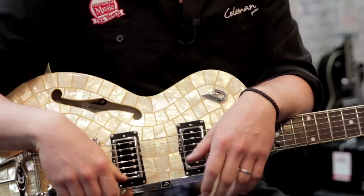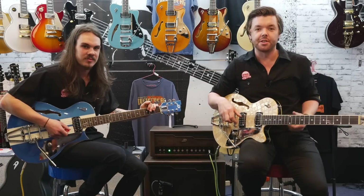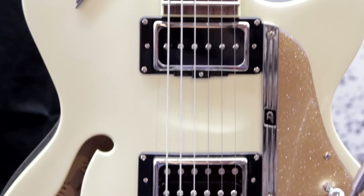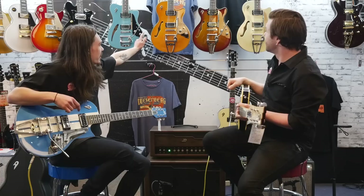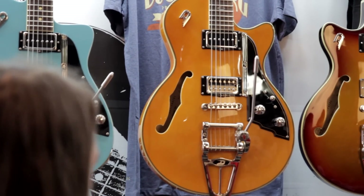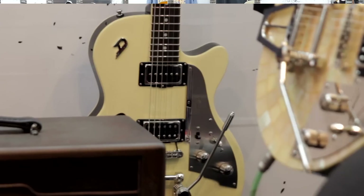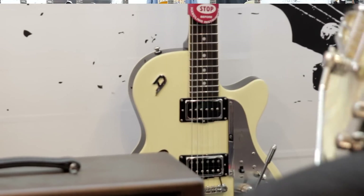So those are the two models we're holding — they're sort of the top of the range. But further down the range we've got the regular Star Player TV in white, the Star Player TV Classic in transparent orange finish with a lovely grain underneath. There's also the Star Player TV Plus, which has a piezo acoustic pickup underneath the bridge that you can blend in, which is kind of cool.